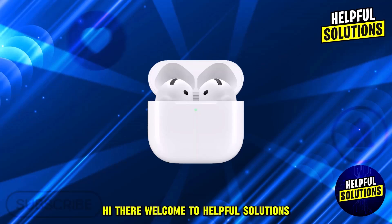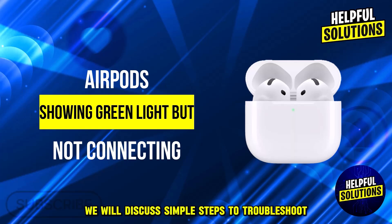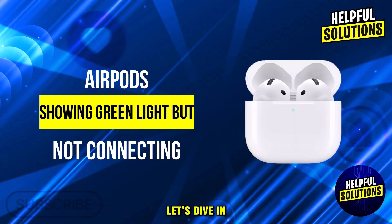Hi there, welcome to Helpful Solutions. In this video, we will discuss simple steps to troubleshoot AirPods showing a green light but not connecting. Let's dive in.